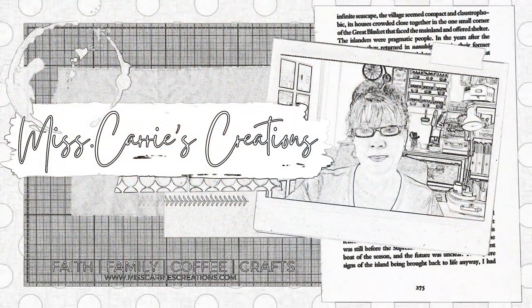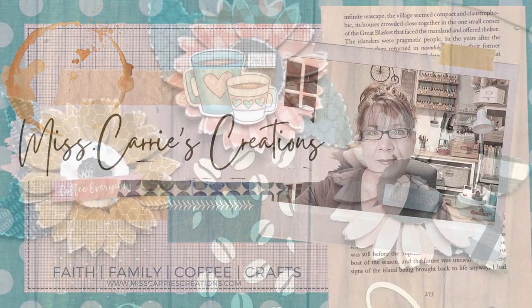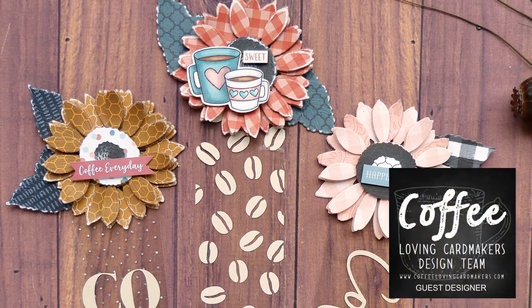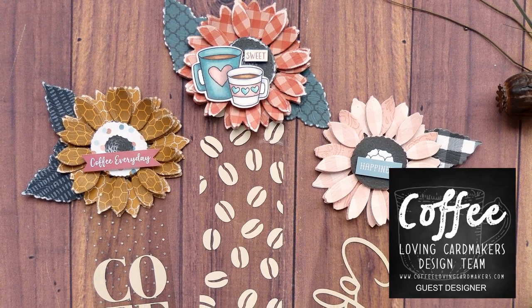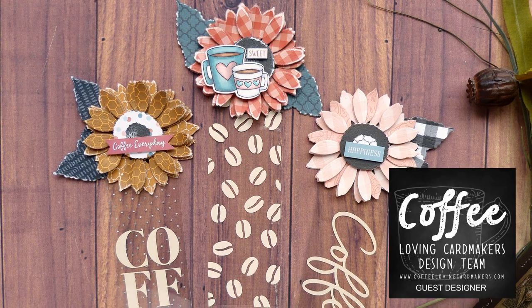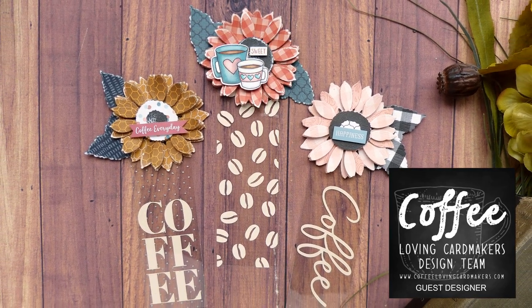Hello everyone, Ms. Carey here from Ms. Carey's Creations. I'm a guest designer once again on the Coffee Loving Card Makers blog and I've decided to share a Cricut project with you. Today I'm going to show you how to make these adorable acetate bookmarks using your Cricut machine and some adhesive vinyl.